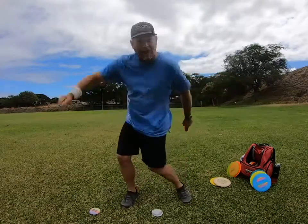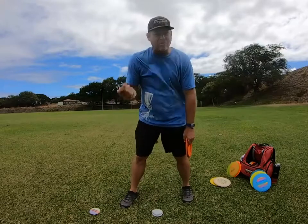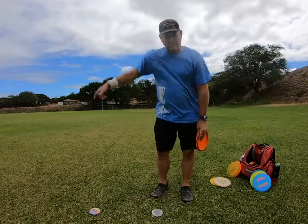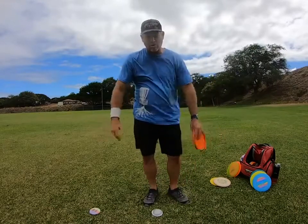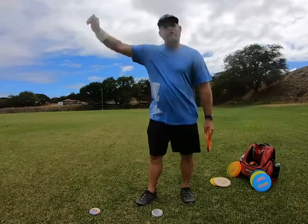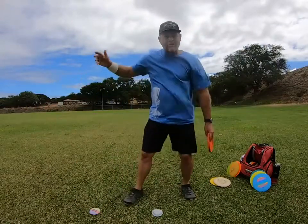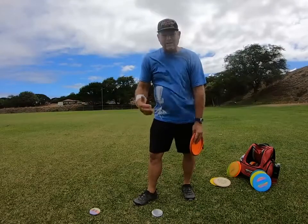An outfielder's arm doesn't just happen — you've got to train to get that distance. Throwing the disc is the same thing. When I was learning, once I figured out how to throw, all I used to do was go on the course or field and try to throw as far as I could. Everything I had, I would just rip into the disc — just sit here, everything I had, as hard as I could, rotate through.